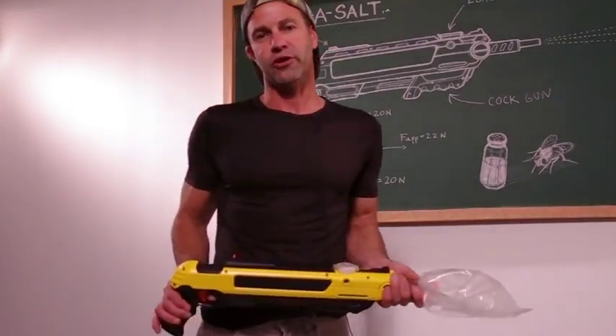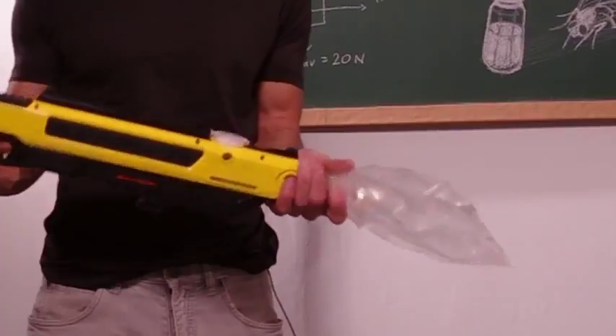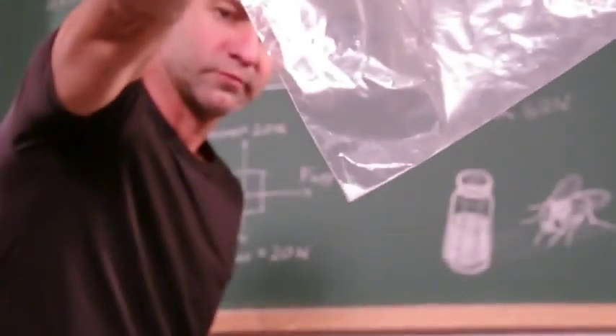I want to demonstrate exactly how much salt is being shot each time, so I'm going to shoot it into the ziplock bag. It's basically a pinch of salt.